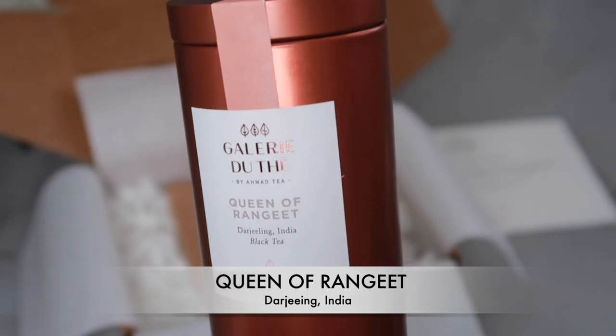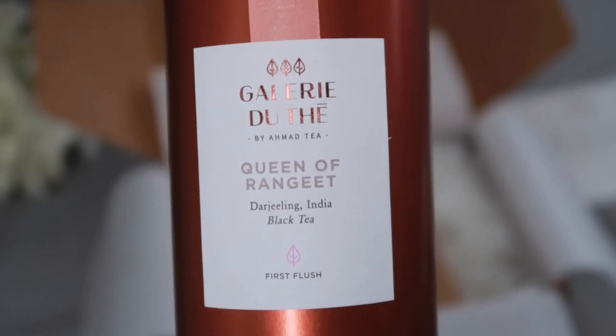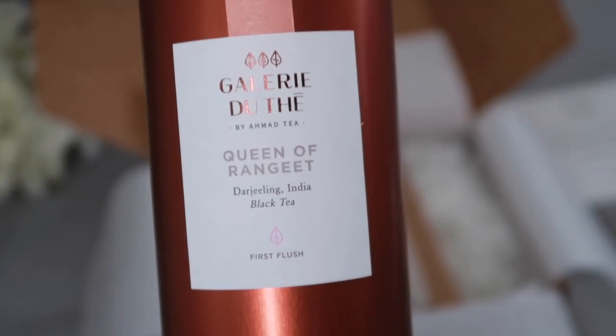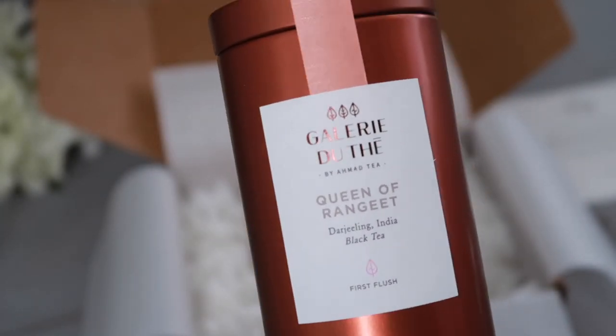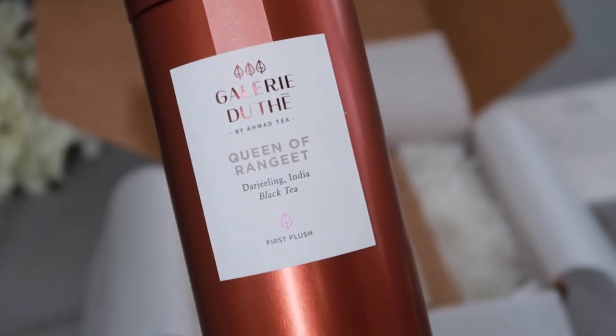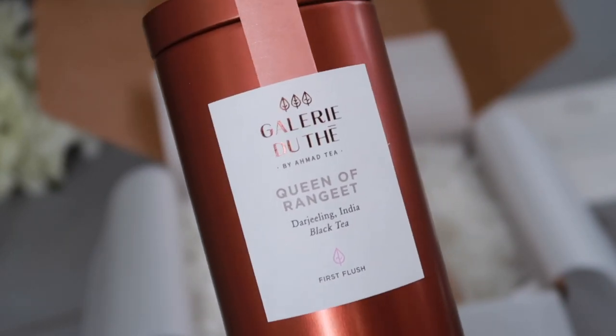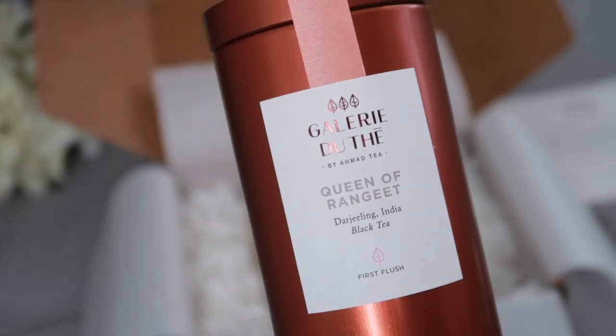This is the tea I have today — my Darjeeling — and the presentation is so beautiful. Let me show you the leaves inside. This is a first flush sample, so I'm intrigued to try it. I do prefer first flush; it's the first of the season and I'm really excited. Darlings, boil the kettle and let's get started.